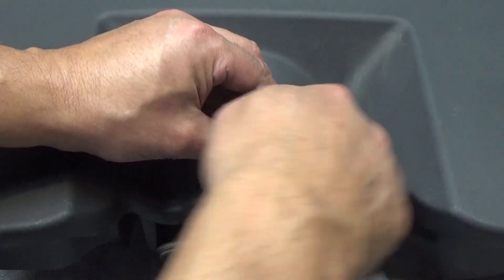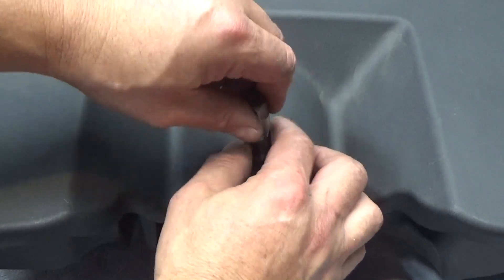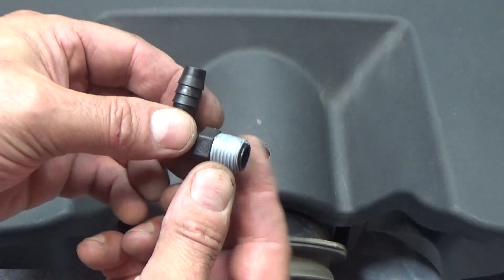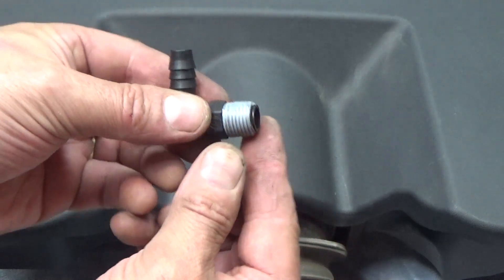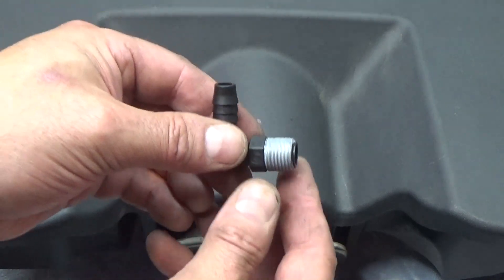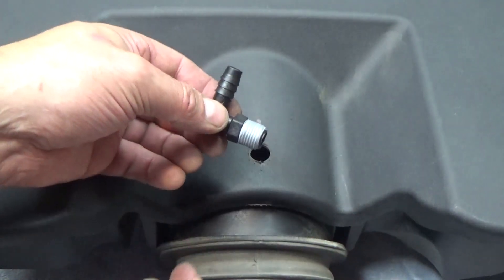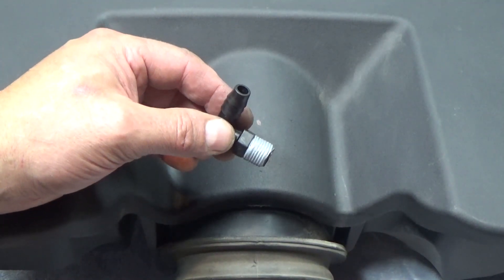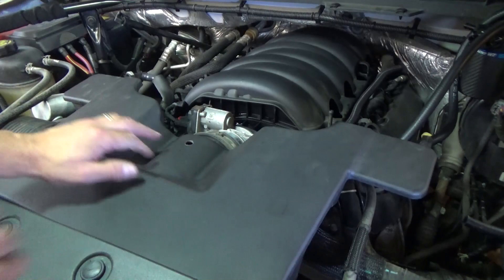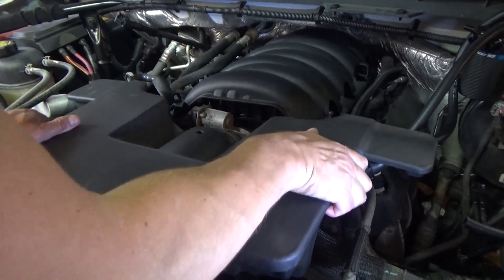Wind some threads into the drilled hole using a quarter-by-18 pipe thread tap. If you don't have a tap, drill the hole large enough for the fitting and use a nut on the back side with some Permatex to keep it from backing off — just make sure nothing can get sucked into the throttle body. Also, if you ever wanted to remove the catch can, you could easily plug that hole and you'd never know it was there.